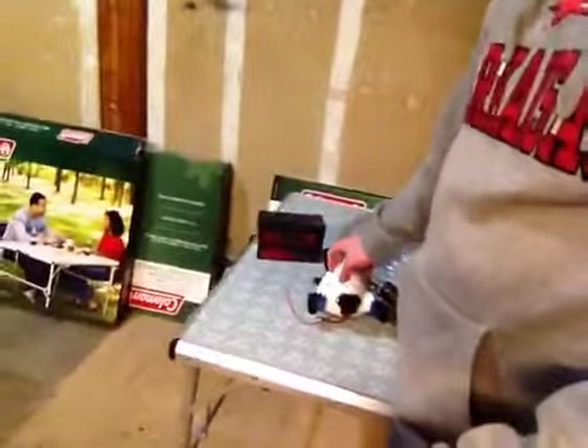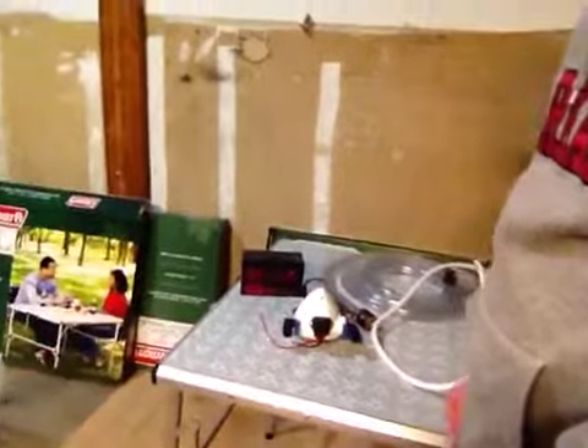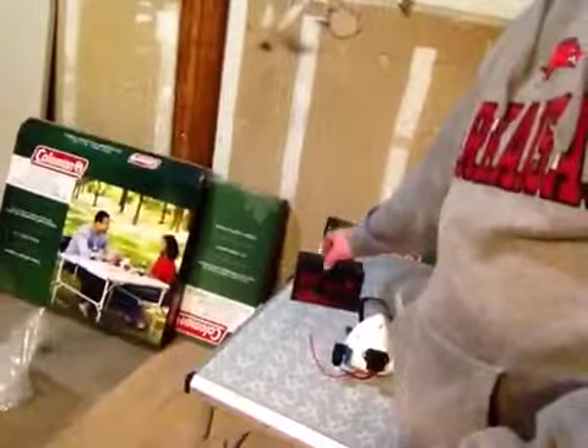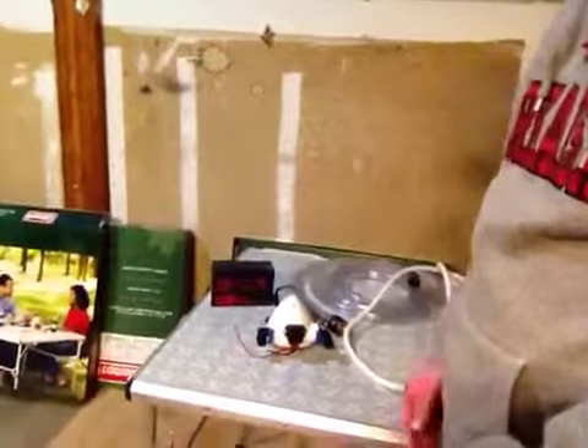This runs off a 12-volt battery, which I have sitting right here. It shouldn't have any problem running it for a few days if you're only taking a few showers a day. I do have a solar panel to charge this with as well if I didn't have electricity or a car battery or something to charge it off of, so that option is there.